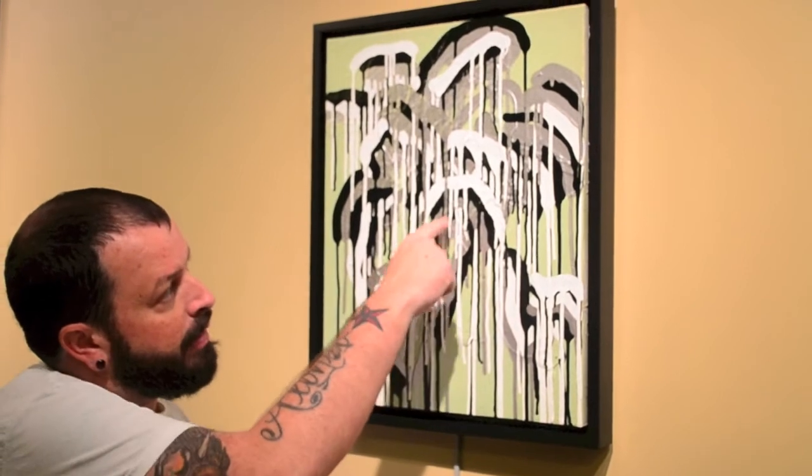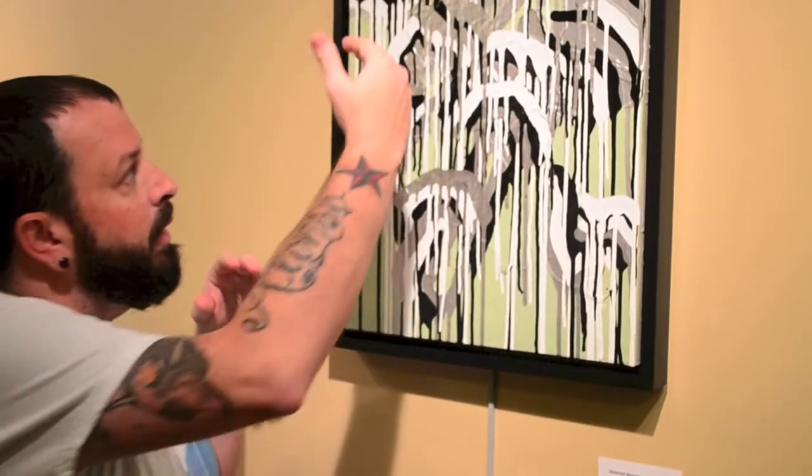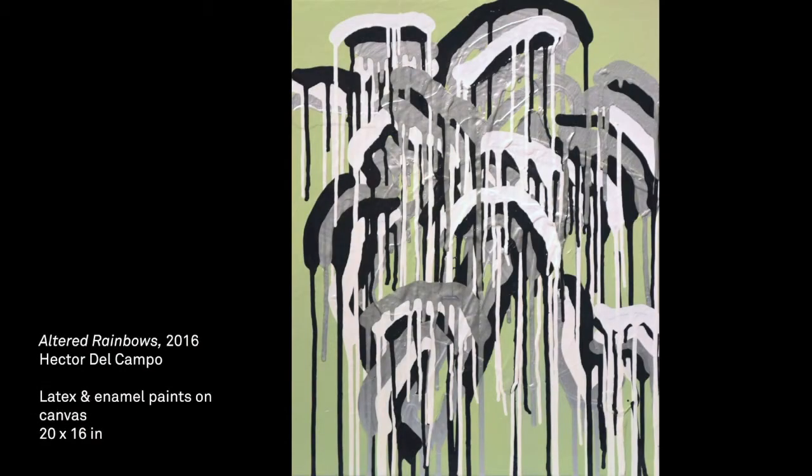This piece is titled Altered Rainbows. I very much wanted to build up all these layers and movements because, as you can see, the thickness of the layers are really working in connection with the foreground and the background, working in some of these metallic colors using the crinkle technique that I've been falling in love with, and playing around with these drips — letting that movement work that space back and forth between the background and the foreground.